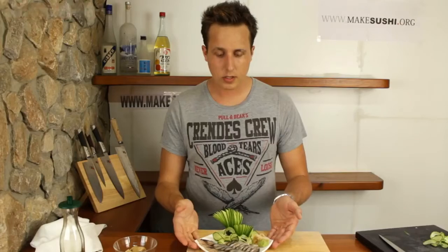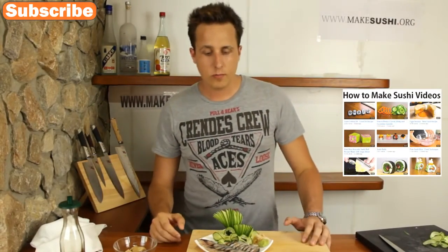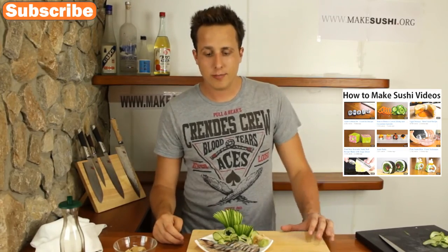Enjoy! That concludes how to make this beautiful plate of mackerel sashimi. If you enjoyed watching this, maybe share it with your friends on Facebook, Google+, or Twitter. If you're not subscribed to my channel you should do so now — a button has appeared on the top left corner and you'll be updated whenever I make new videos, which is about once a week on Wednesdays normally. If you want to see more videos, a link has appeared on the right which will take you to all my other videos where you can learn how to make lots of different types of sushi. Thank you for watching!